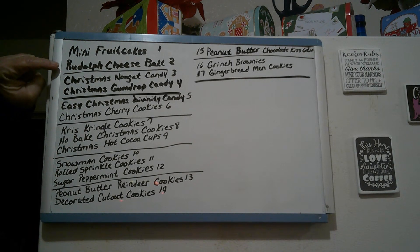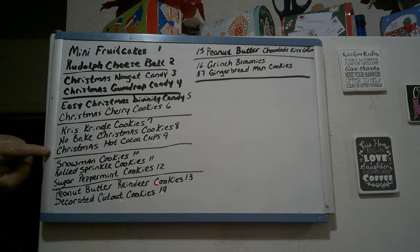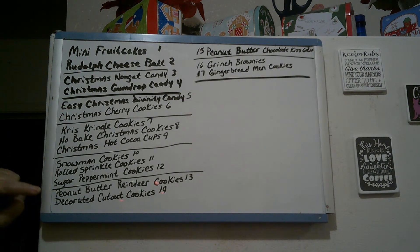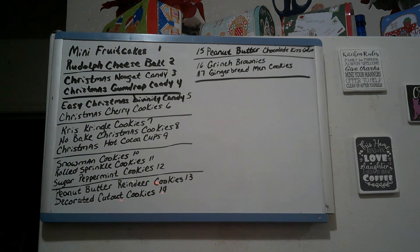We're going to be making Rudolph cheese balls, Christmas nougat candy, Christmas gumdrop candy, easy divinity candy, Christmas cherry cookies, Kris Kringle cookies, no-bake Christmas cookies, Christmas hot cocoa cups, snowman cookies, rolled sprinkle cookies, sugar peppermint cookies, peanut butter reindeer cookies, decorated cutout cookies, peanut butter chocolate kiss cookies, Grinch brownies, and gingerbread men cookies.